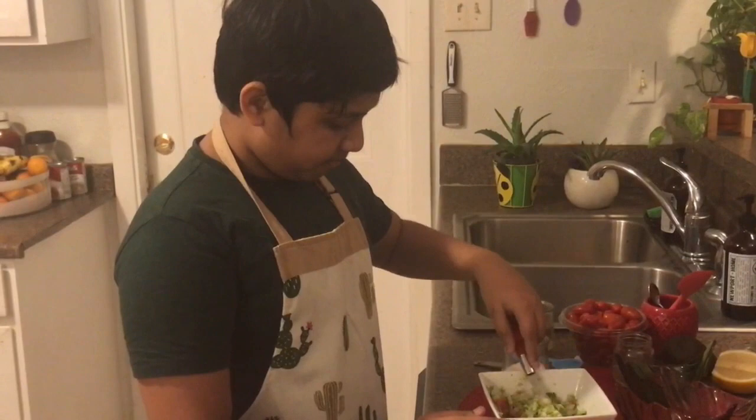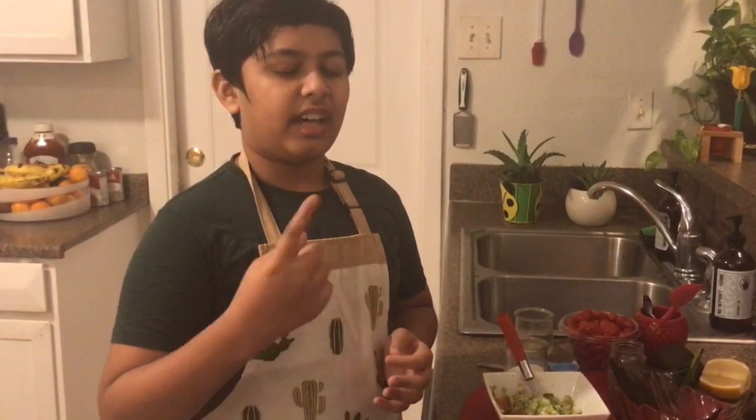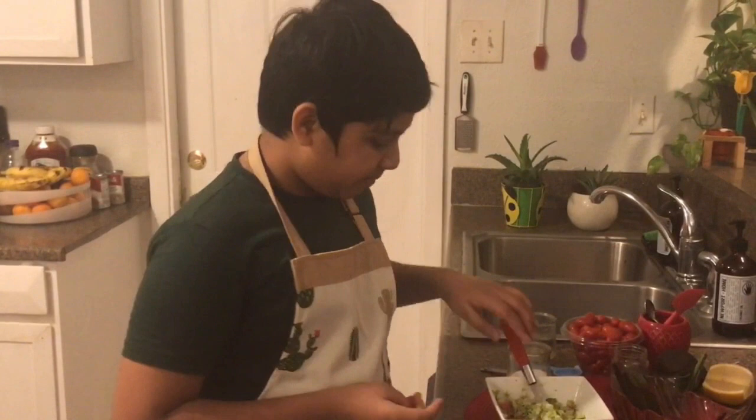This looks so good. Mixing is done now. If you don't want to serve it right now, you can just use plastic wrap and keep it away. But if you want to serve it right now, you can serve it with chips, or you can add it as a side dish for meals. There's a lot of things you can come up with.